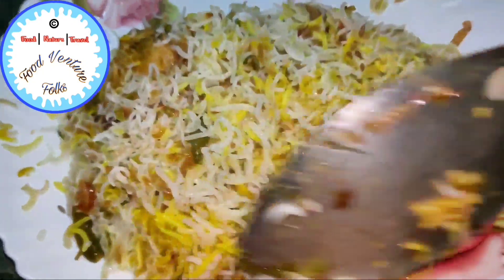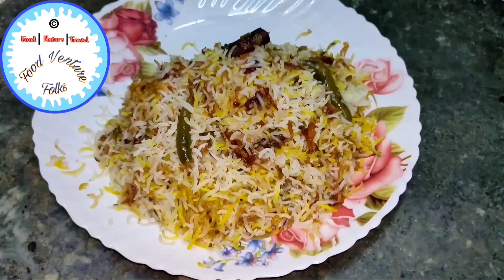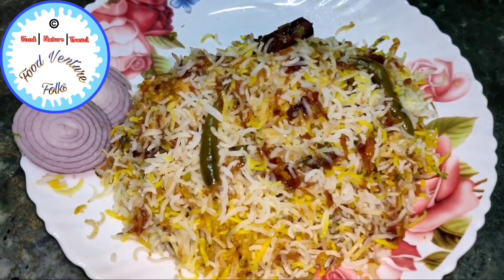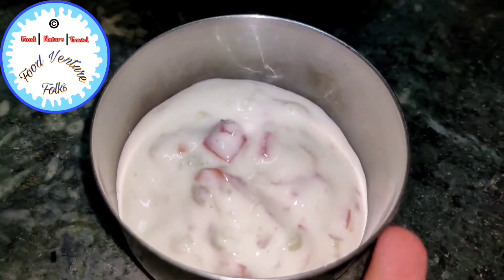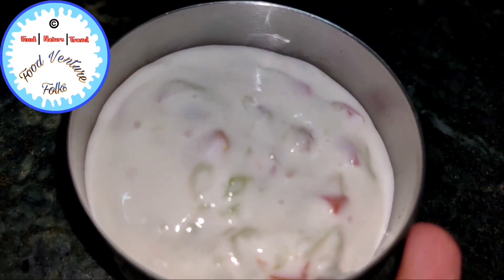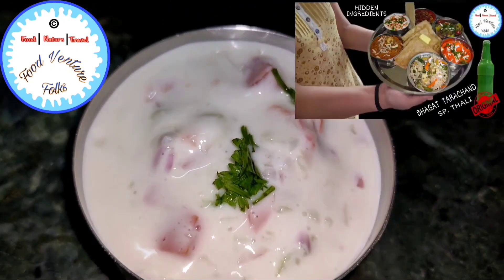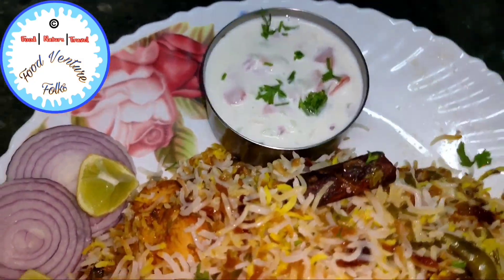Friends, if you haven't tried this recipe then I must say you are missing out on something really big in terms of flavour and taste. Do try this recipe at home. I'm going to serve this with some sliced onions and some lime. I'm also serving some raita along with this. The raita recipe is already uploaded in one of my previous videos — the Bhagat Tarachand's special thali video — and I've also uploaded the link in the description box below.